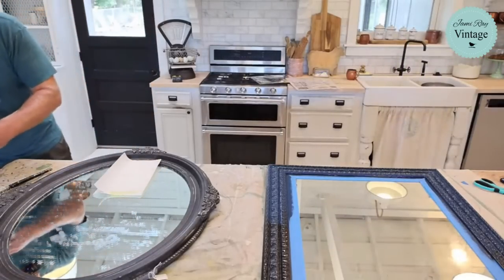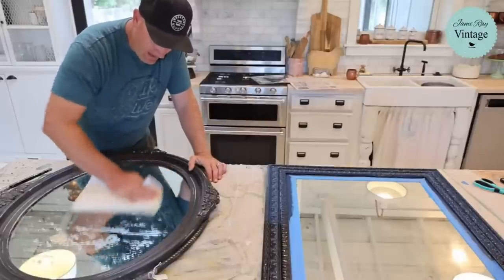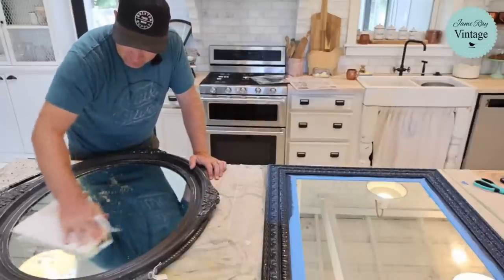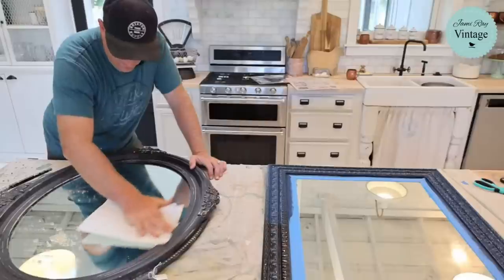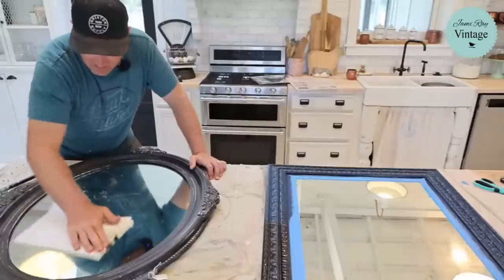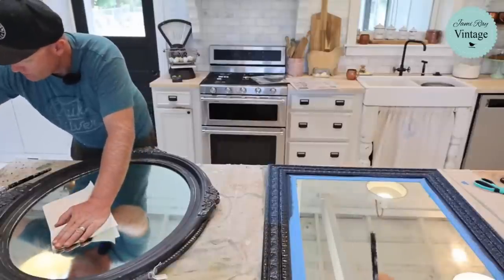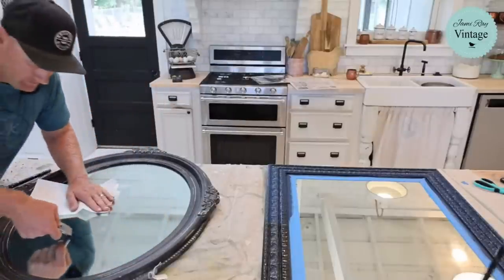This is just lemon oil — that is zipping the residue right off, it's amazing! Lemon oil is the bomb. I'll have to degrease it afterward because it's oily, and I don't know if we have Windex, but we have vinegar and water. I'm pouncing it a little bit to get it down into the cracks — this mirror has a ton of detail — and that lemon oil is just cutting right through all that residue.